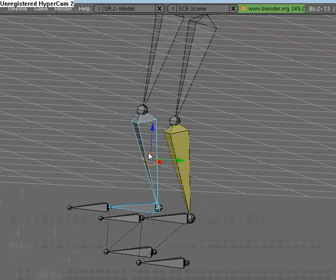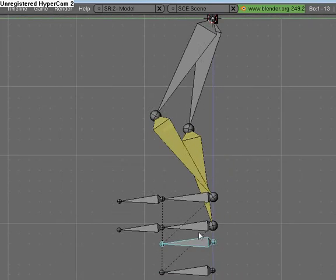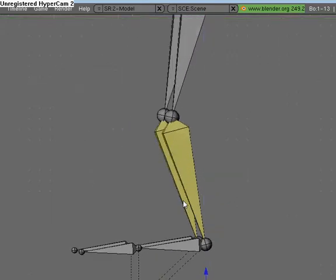Select these two, Shift I, to active bone — one, two. So there's that. If we grab this bone now, it should do that. That's pretty cool.